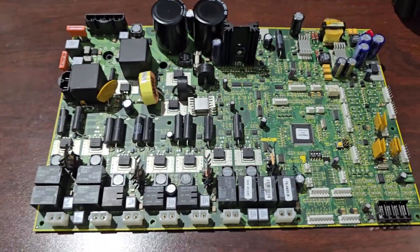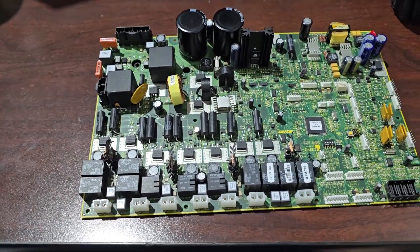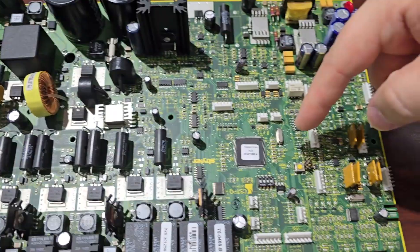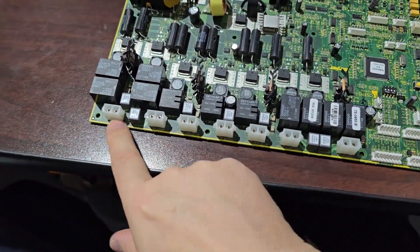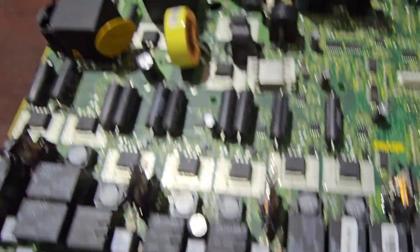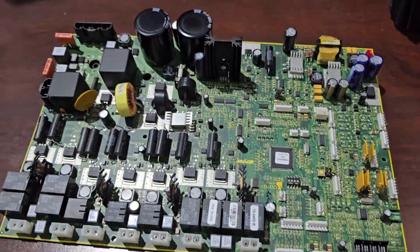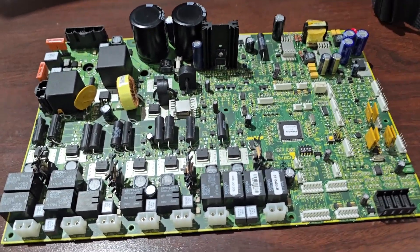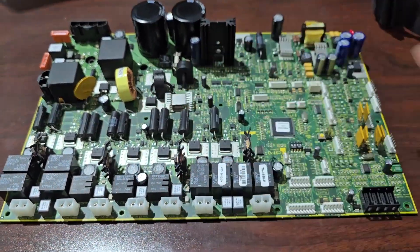This right here is a very busy board — it's a Stryker hospital bed board. I know it's Stryker because it says so in the green print. It also talks about the different motors. They took the time and effort to silk screen all these connectors, which is very helpful. I was also able to take a picture of this with Google Lens and identify exactly what bed it goes to, but that's not important.